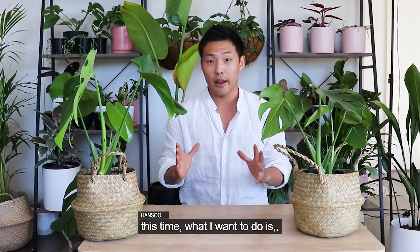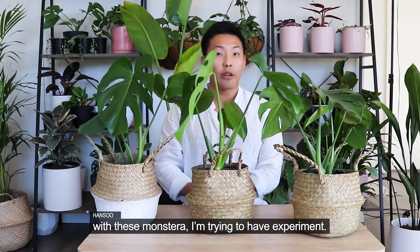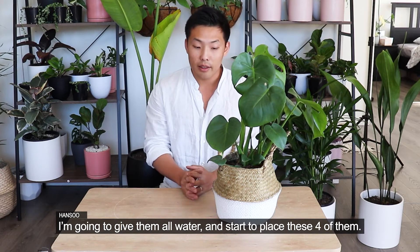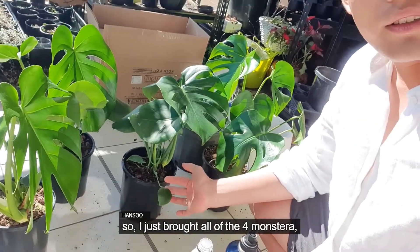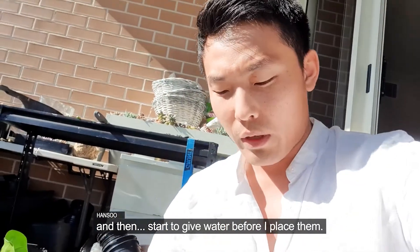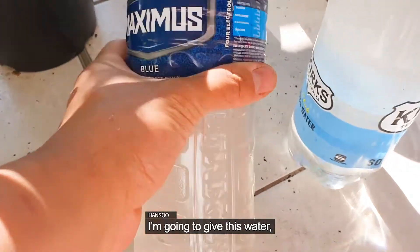So this time, what I want to do is — with these Monsteras — I'm going to run an experiment. I'm going to give them all water, and then start placing four of them in different spots. I just brought all four of the Monsteras, and I'll start giving them water before placing them for testing.